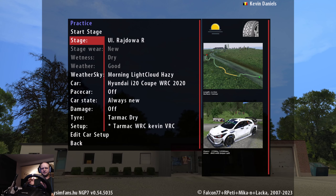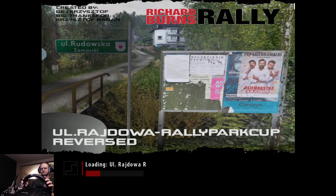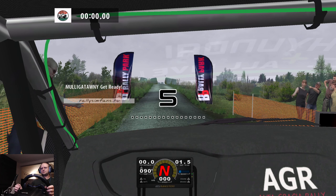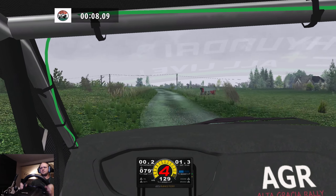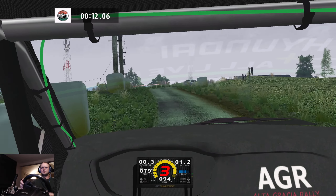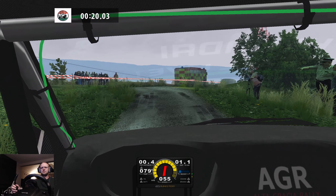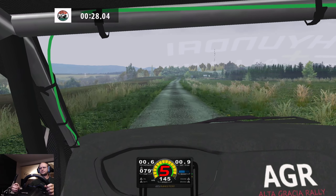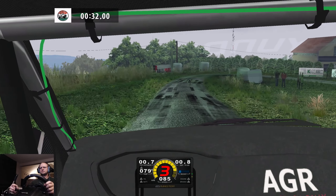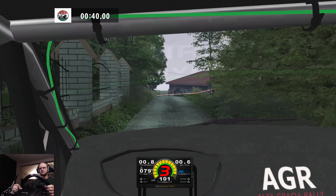Looking for the second stage — same stage but from the other direction. I still want to show you guys, even if you saw it already, it's always different. Okay let's do it, let's go for it. Three, two, one, go. 60, caution get narrow, 110, caution narrows, 130, four left and don't cut, 50 three right don't cut into, four left don't cut into, three left tightens, 30 square right and cut, 250.